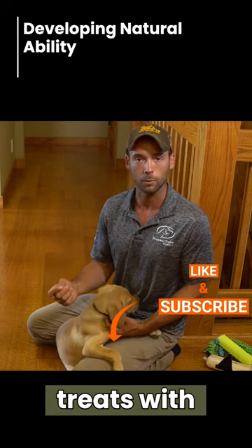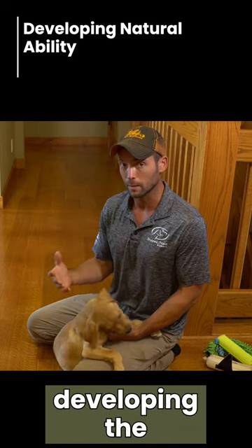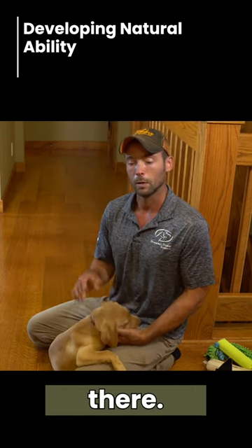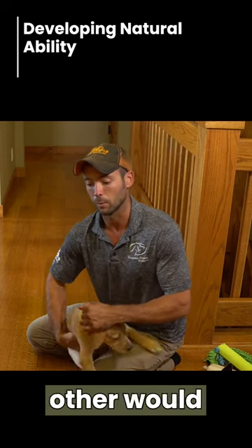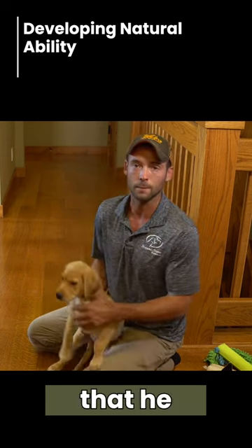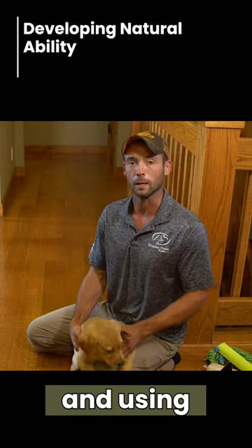We're not actually going to use a clicker and treats with this process. We're going to do more of developing the natural ability that's there. We use two things: one is a little bit of tug of war, and the other is just finding something that he enjoys to pick up and carry around, and using that.